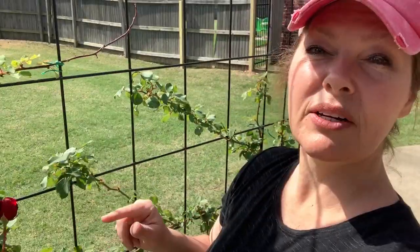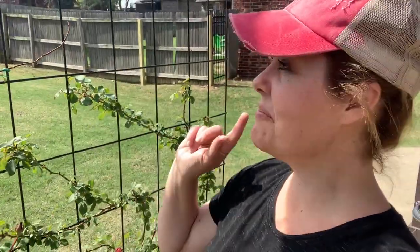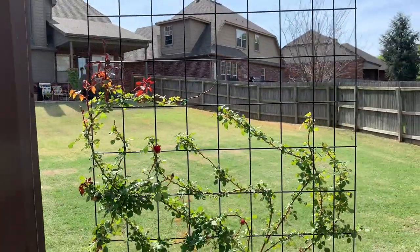It would be beautiful if we could smell all of it. If you want to know how to attach your climbing rose to your trellis so that you get the most flowers, watch the linked video to learn how to properly attach your climbing rose to your trellis for the most flowers possible. Subscribe and follow along because we're going to come back here and watch this climbing rose hopefully grow to the top of the trellis this summer.